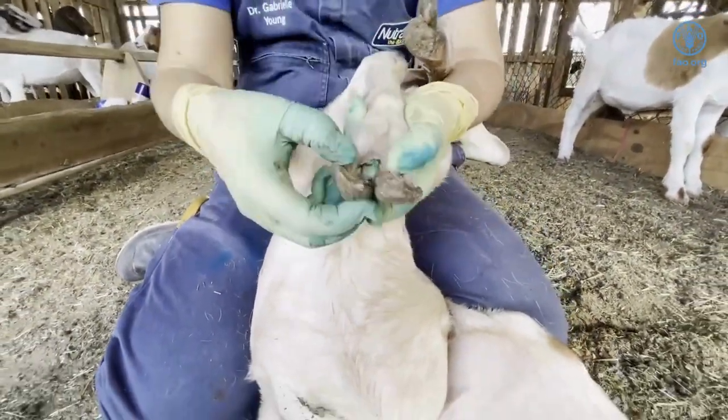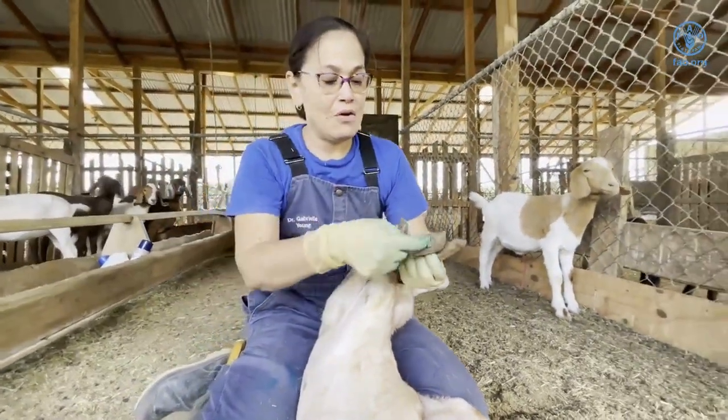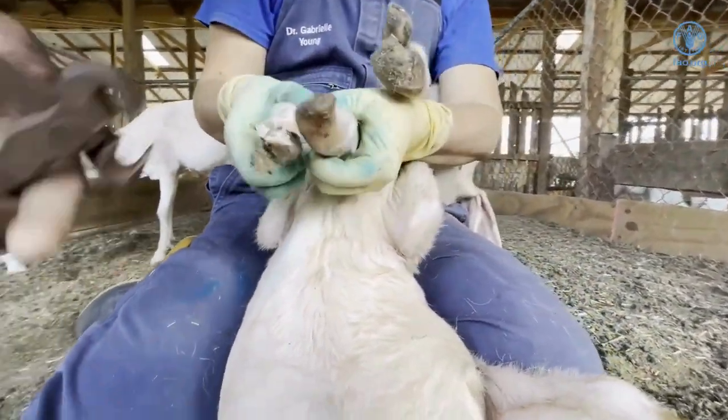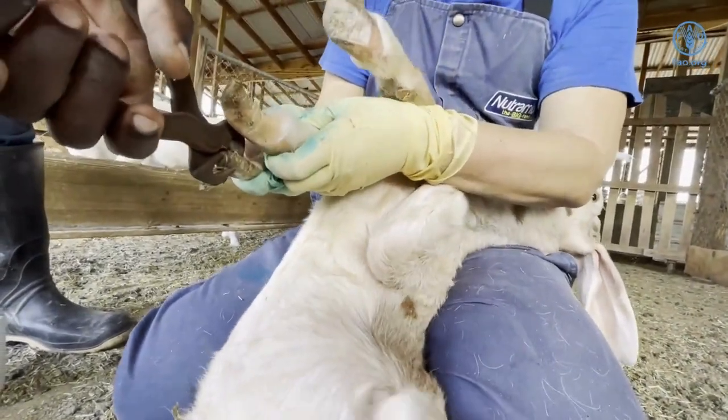These hooves are badly overgrown and will affect how the animal walks and can even cause pain. The nipper is used to remove the greater part of the overgrown hoof. This should be done in stages.